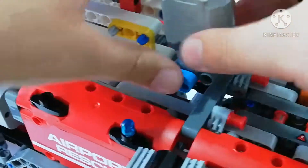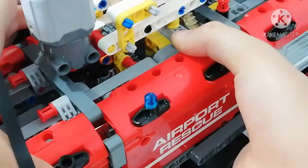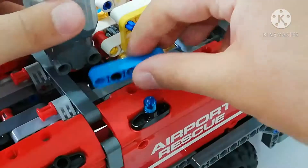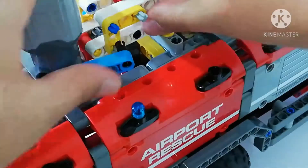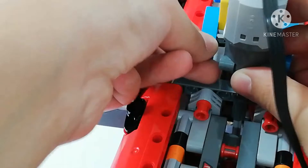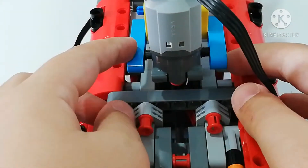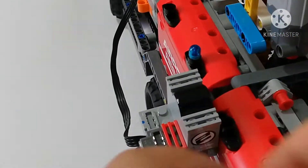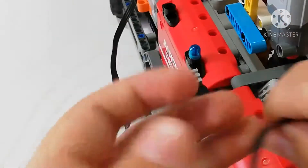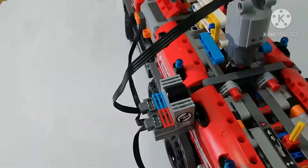You're not gonna put it all the way — just a little bit, because we're gonna do the other side. Go to the other side, take another one, put one here, and put it all in here. Take it like that. You're gonna see that it sticks out a bit — push it a little bit in here like this. Then take the blue wire and put it right here. Now we've finished motorizing!